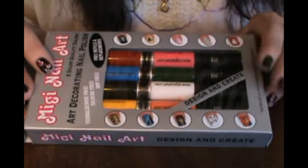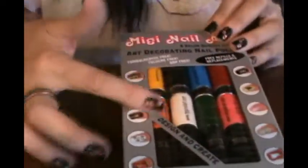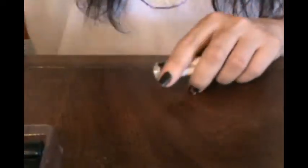For this design I'm going to be using my Miggie nail art kit. It comes in a box that looks like this and it's got eight colors in it. I'll be reviewing it soon - I want to learn some neat designs first so that I can do some neat tutorials for you guys with it.